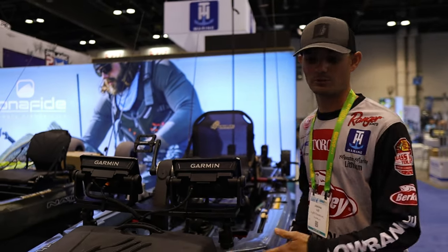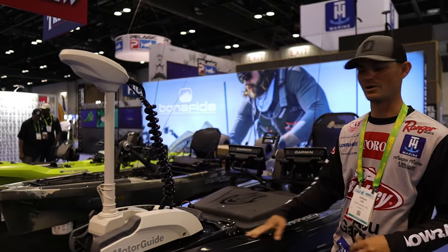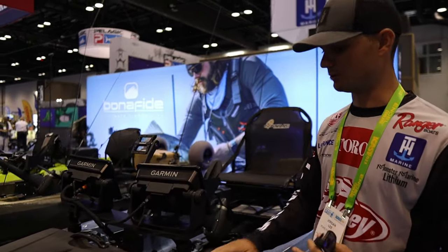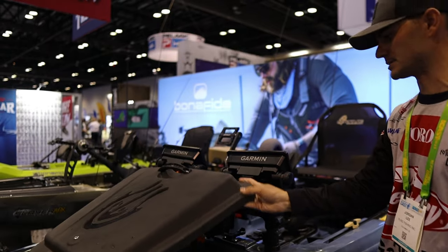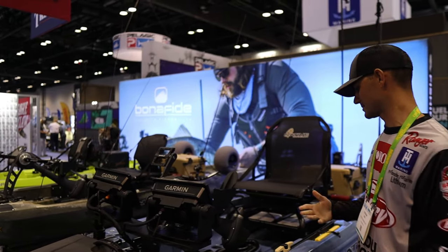If you want to rig up a trolling motor on the front, they have the tools and access panels already built for units. They're going to make this just a little bit easier for you to rig up. If you want to put a battery in here, trolling motor units — everything's just more accessible on this X kayak.